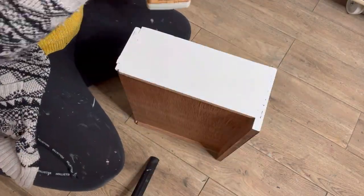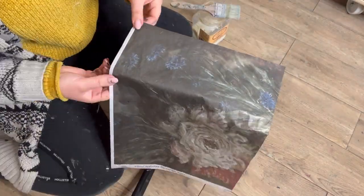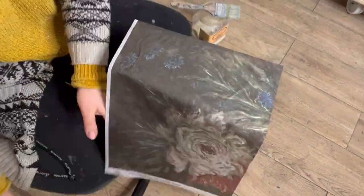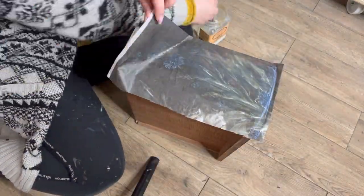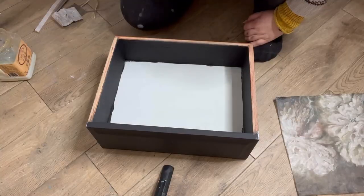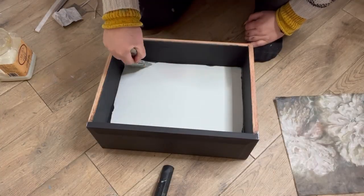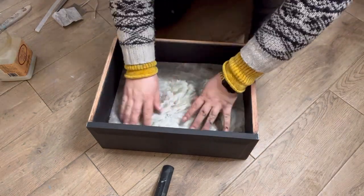I will then position it where I want it, grab some Satin Clear Coat which I'm applying over the top of the Oyster, and then apply the decoupage paper exactly where I want it, trim off any excess, and then apply another coat of Satin Clear Coat over the top. I've also chosen to do the inside of the drawer as I think that really creates a lovely little surprise when you open it up.